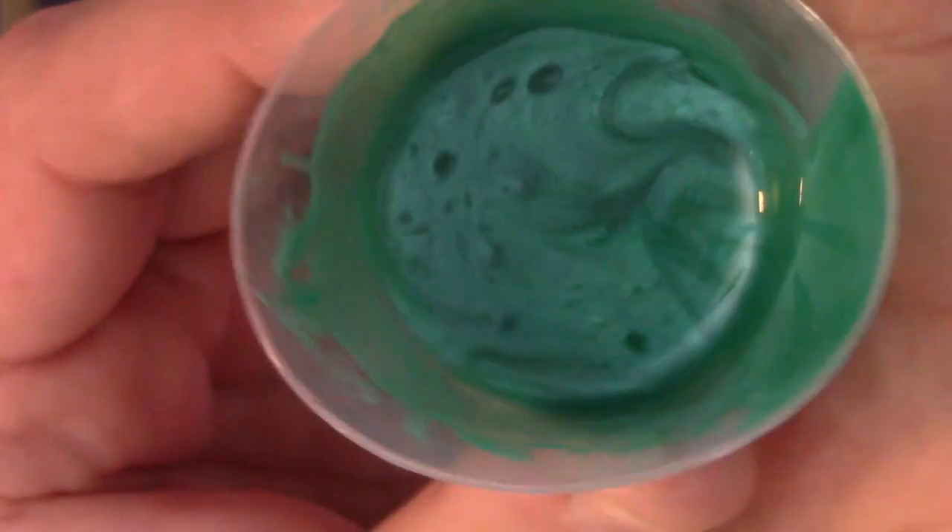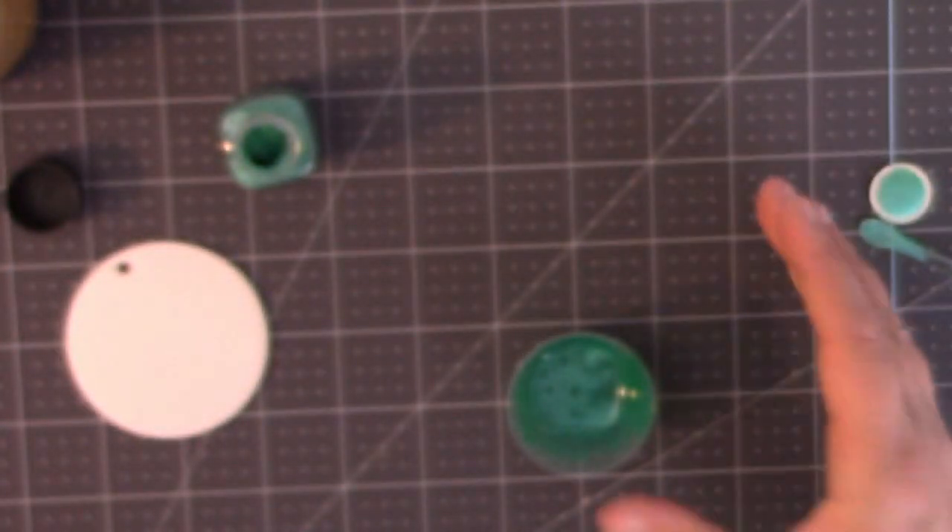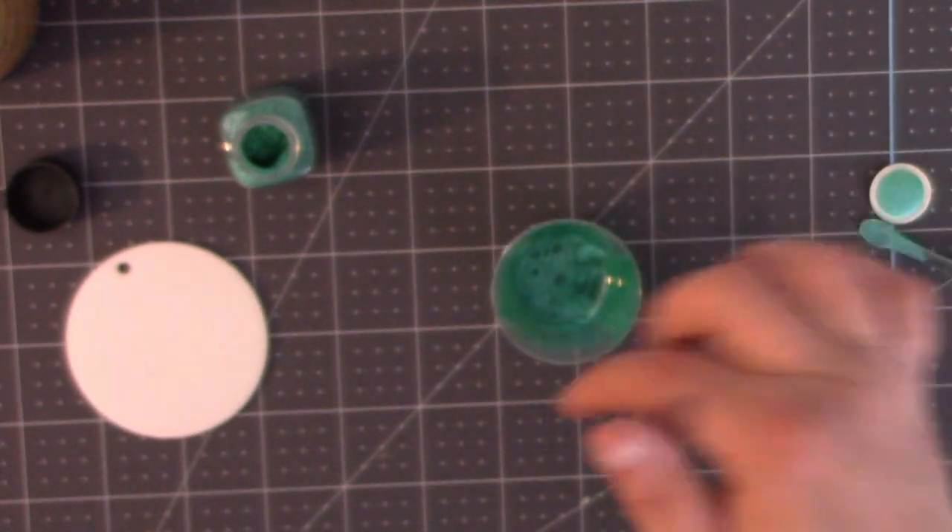Here's a really up-close look — can you see that pearly shine? Isn't that gorgeous? I'm going to let this sit for just a couple minutes to let some of those bubbles work their way up to the top and out of the resin, and then we can apply it to our blank.